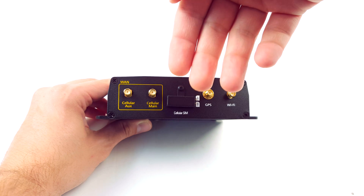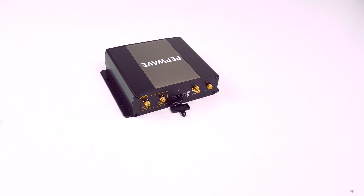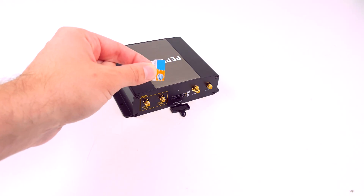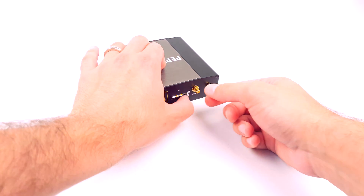The SIM cards are hidden behind a removable cover, and the BR-1 takes a 2FF SIM. The reason you have two ports is you can have carrier diversity, since you have a global modem, or you can use two SIM cards from the same carrier for extra data.